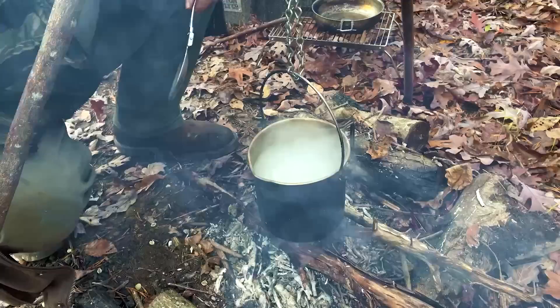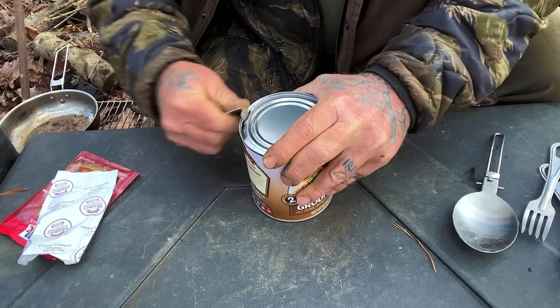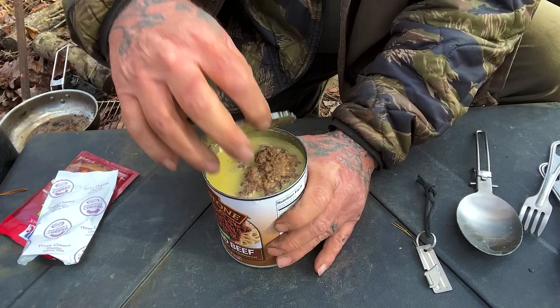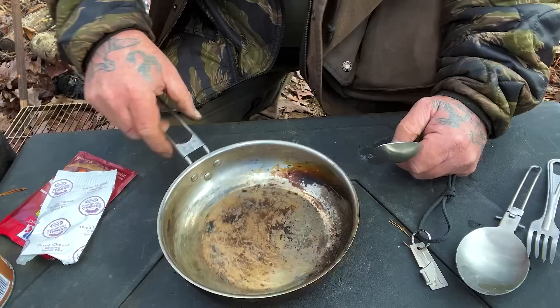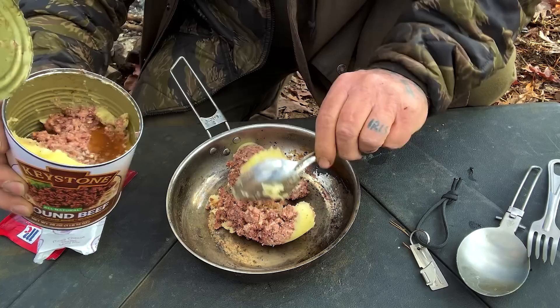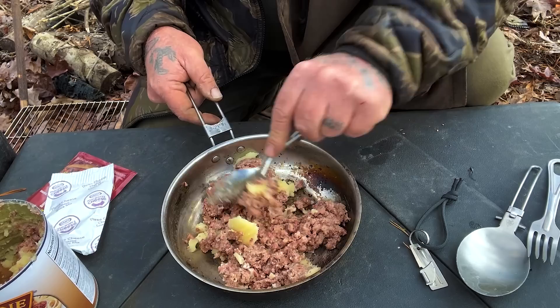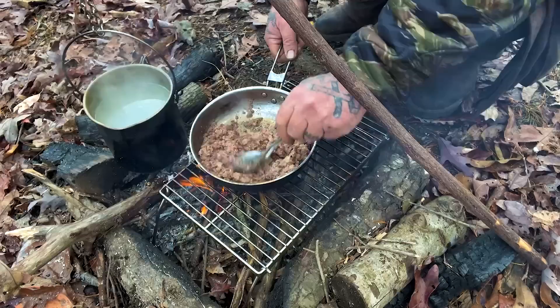The mac and cheese noodles are in, packet goes to the side. There's a lot of grease in there — good stuff. Get this heated up in the skillet, ready to add some mac and cheese and chili seasoning.